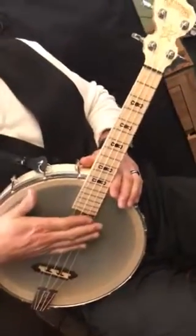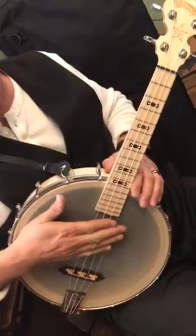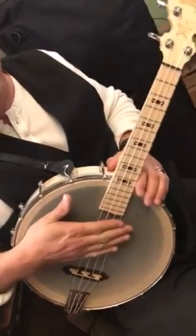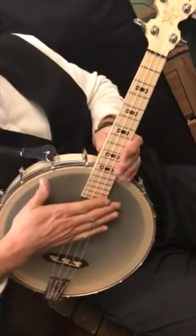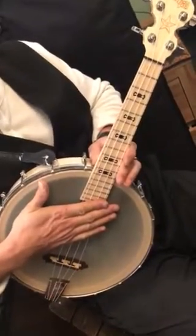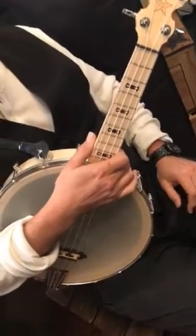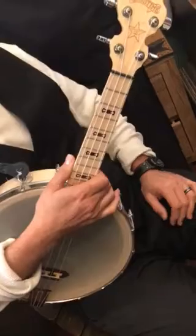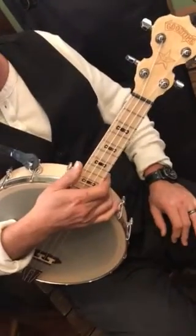I like to keep my action kind of high on banjo ukuleles — I feel like I get a more sprightly, poppy type of sound, kind of a booming sort of thing. Personally I like my action a little bit higher than most people would. And it is an American-made instrument, handmade in Spring Valley, California, USA, and comes with a six-year warranty.